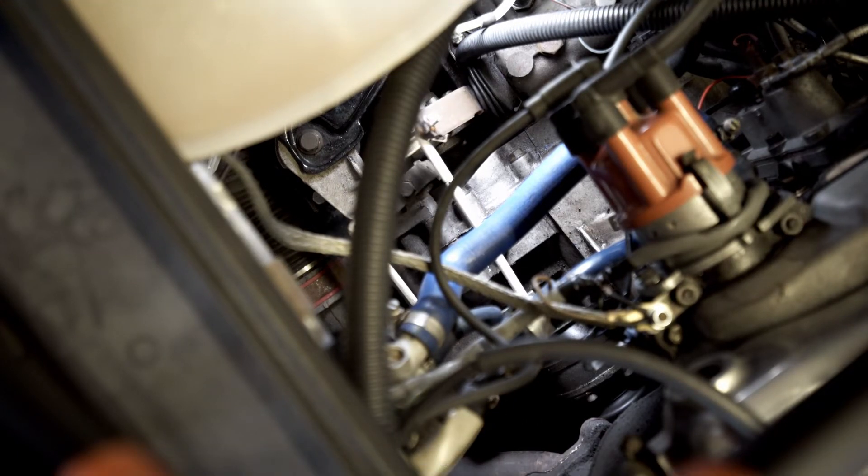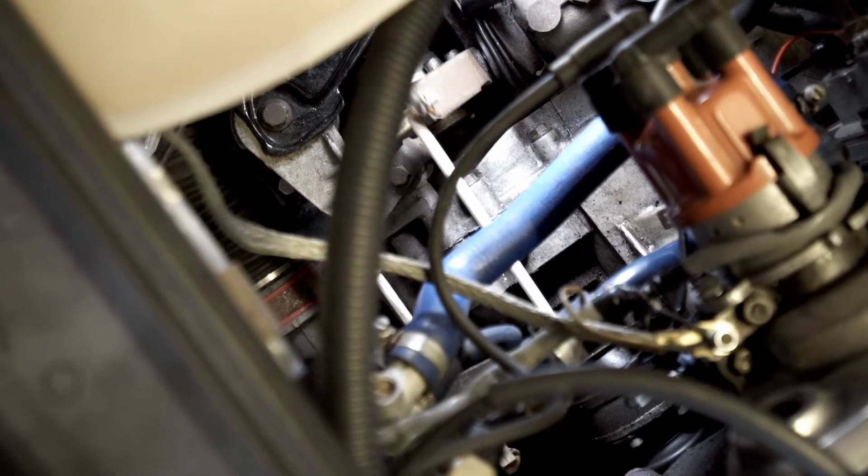The gear shift linkage system is located just above the gearbox on the right hand side of the engine, looking from the front of the car.